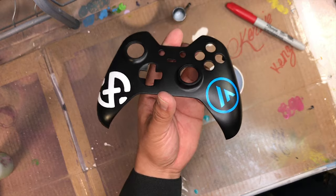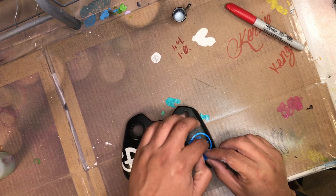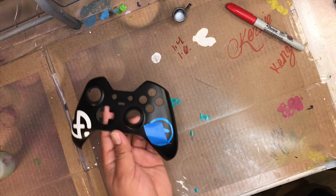On the blue logo, there's a little bit of a drop shadow. I'm using a little bit of masking tape to cover one side and coming back with a little bit of black, very lightly applying it to get that drop shadow effect.